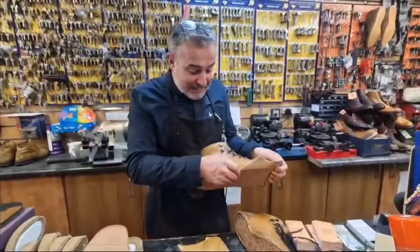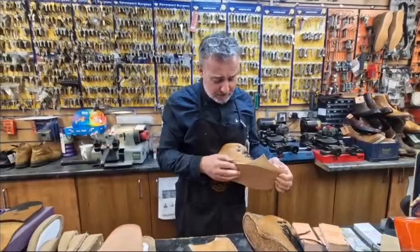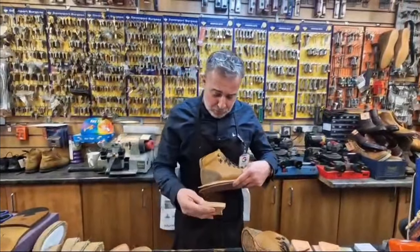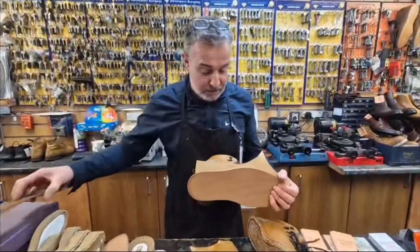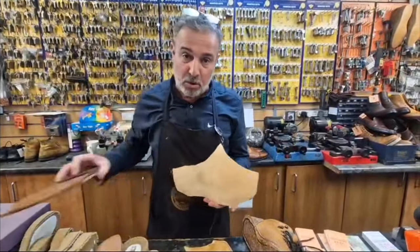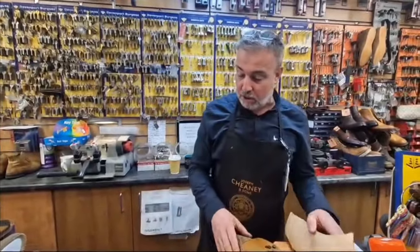And then that will all be stitched together because it's got a beautiful welt — this barber welt on the side there. All that stitched together. Then Paul will put on the heel stacks and then the final heel on top. So this sole will end up looking something like that, and the boot will have more of a traditional look to it. I will put some pictures on for you.